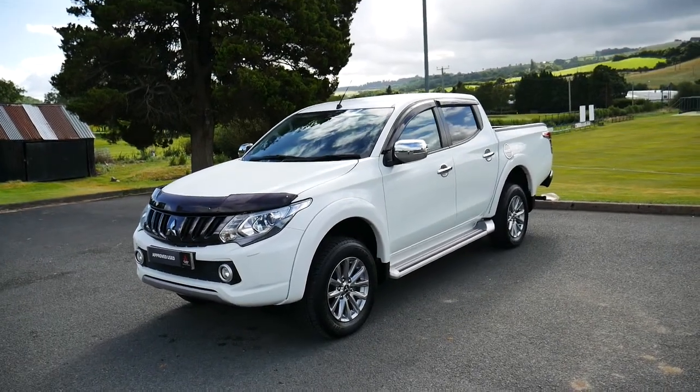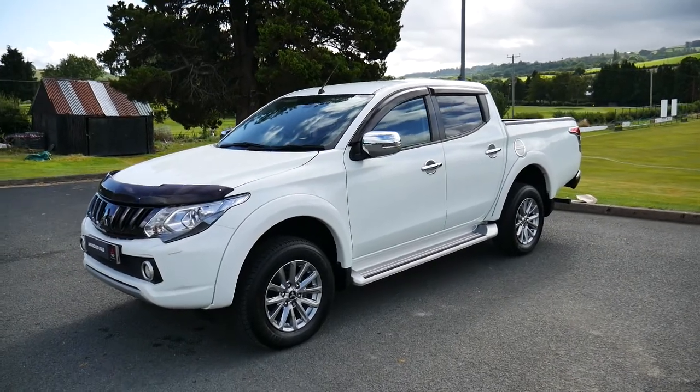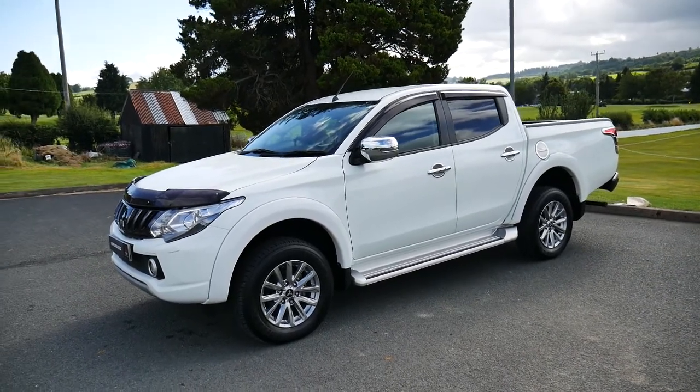Hello and welcome to JT Hughes in Newtown. Today we're going to be looking around this 17-plated Mitsubishi L200 Barbarian in white. This particular vehicle will come with the remainder of its five-year Mitsubishi warranty.